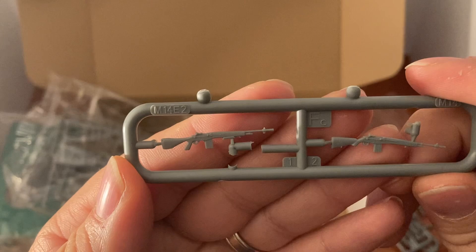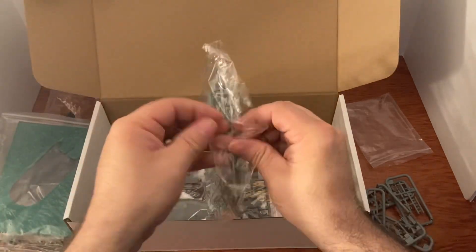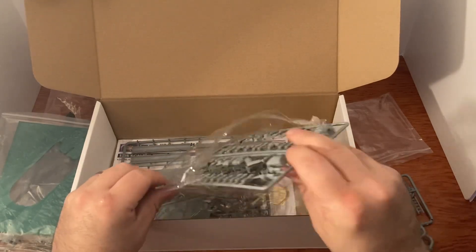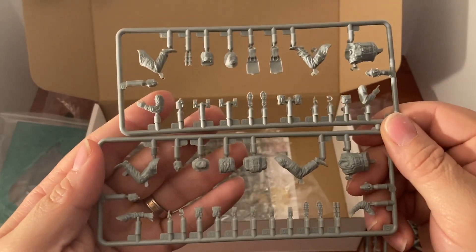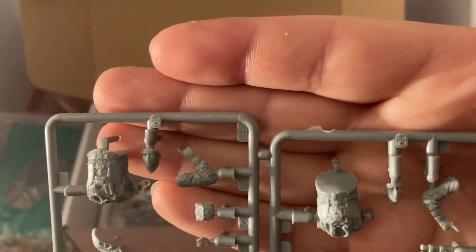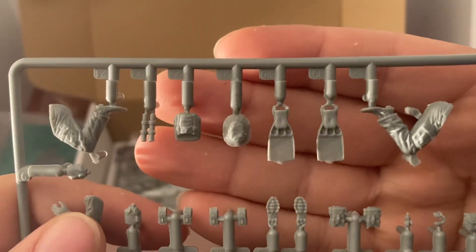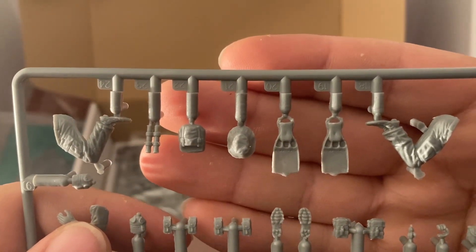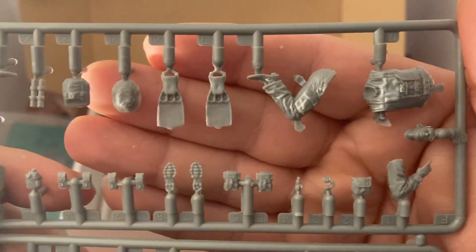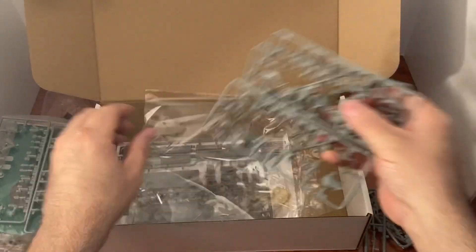The M14 E2 has the pistol grip — pretty neat. Normally I don't like to open the bags during reviews so pieces don't fall out, but we have to check these guys out. Look at that — they look awesome. There's the heads, they look great. Look at the detail on those bodies — all the gear included, even the boot bottoms. That is amazing detail. Totally worth the money.